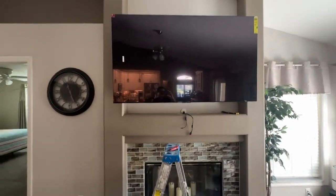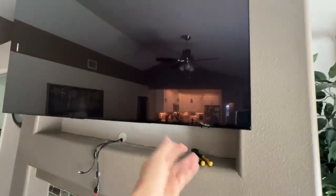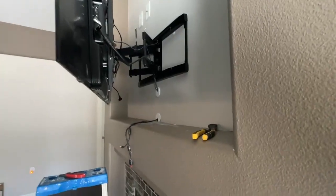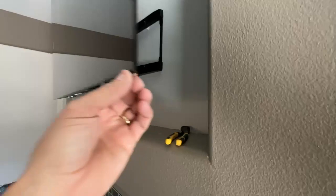Welcome back to 4K Tech. Today I'm going to show you how to mount an oversized TV if you have a cavity like this and you wanted to upgrade to a bigger TV and were worried about it not fitting.